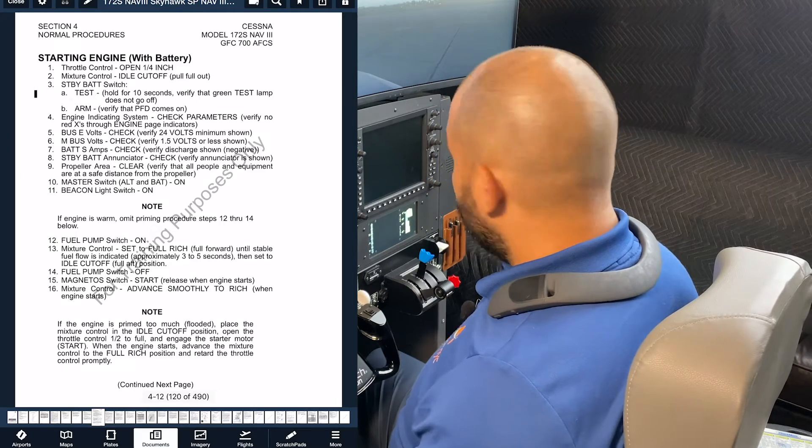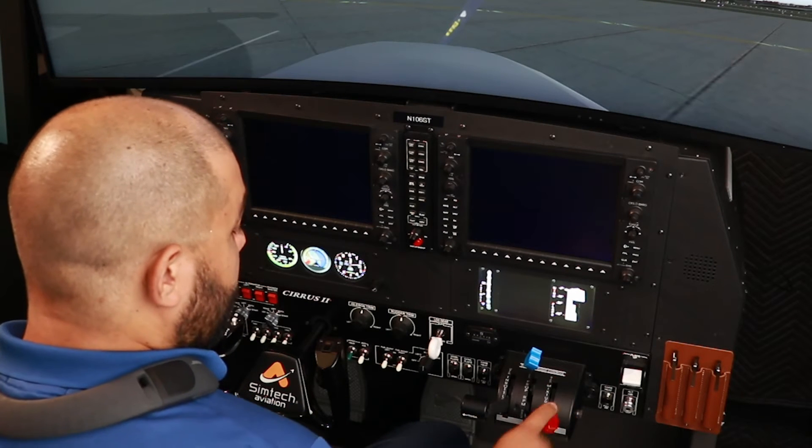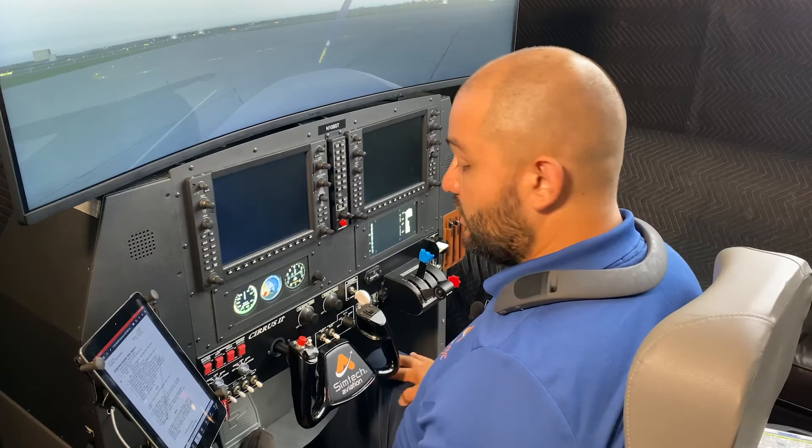Mixture, idle cutoff. Mixture is the red knob. Generally in aviation, red is bad. In this case, red is fuel. And bad things happen when you go all the way back, because you're actually closing all the fuel going into the engine at this point.